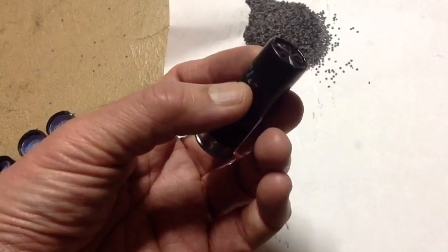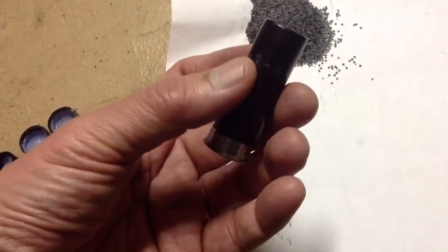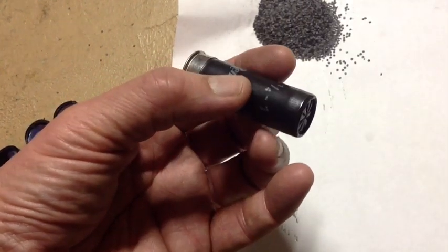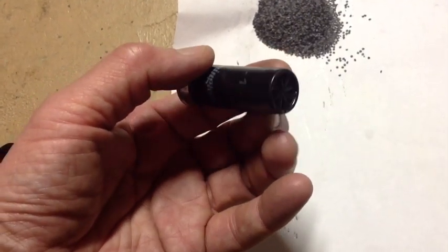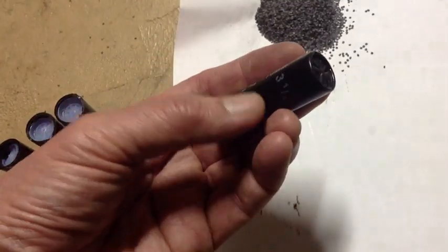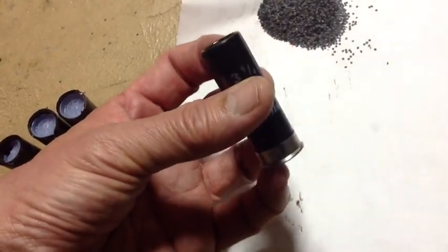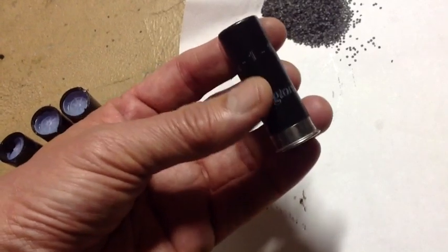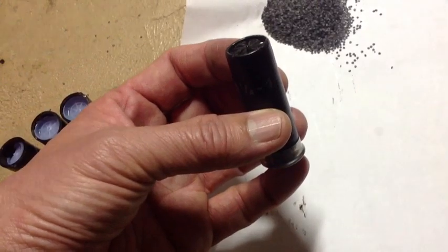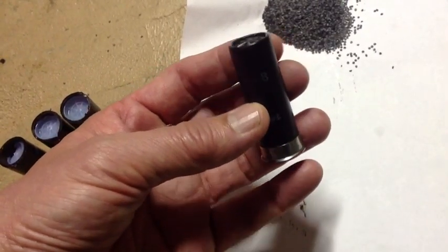Well, I'm testing my slug wad combinations and sure enough, about one out of every 10 shots the recoil feels a little different. So I took one of my loads and shook it, and sure enough I found one that has the sound of loose powder bouncing around in there.